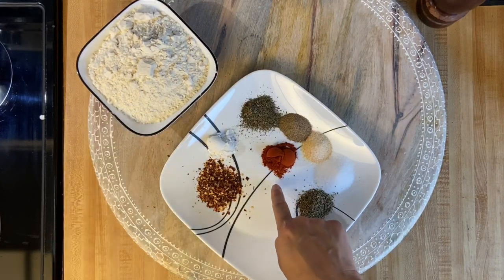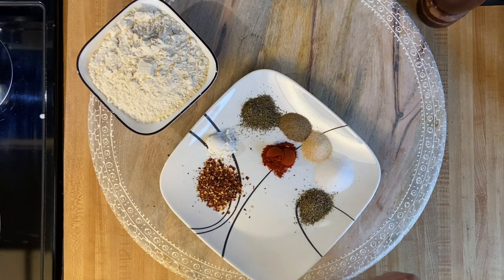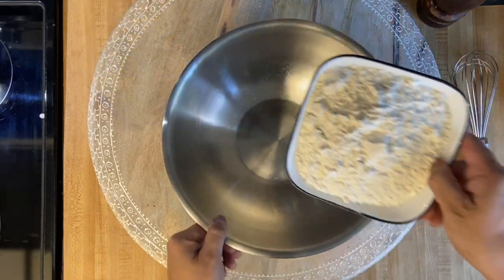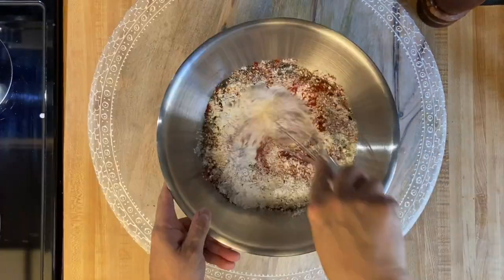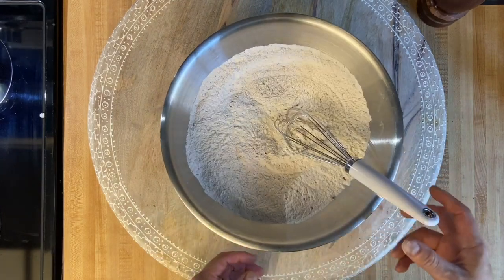And one of my favorite ingredients you'll see in a lot of my videos is good old smoked paprika. I'm going to toss all this in a bowl, mix it up, and set it aside. Go ahead and pour your flour in the bowl, add all your other seasonings, and give it a good mix with your whisk. Now let's put that aside and wait for our chicken to finish marinating.